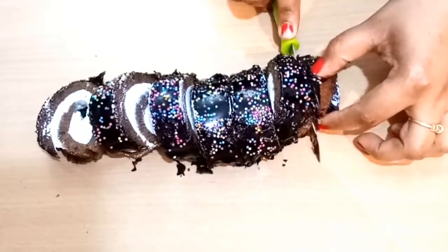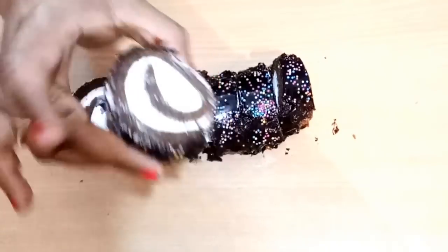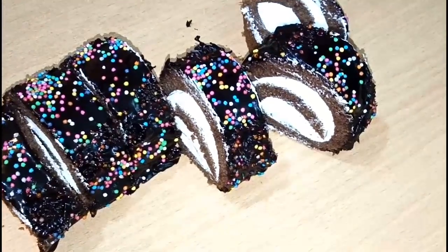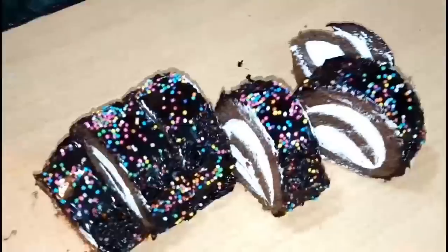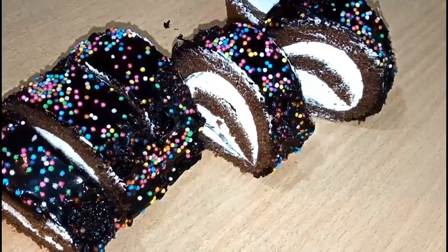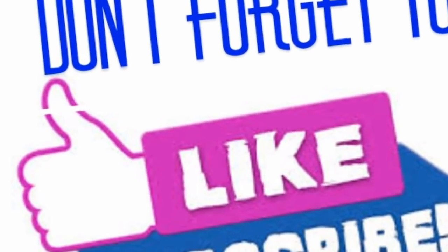If you like this video, don't forget to like it and subscribe to my channel for more interesting videos. See you next time. Bye!